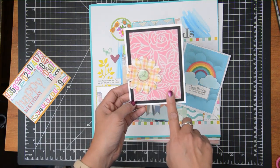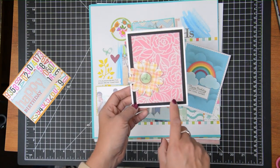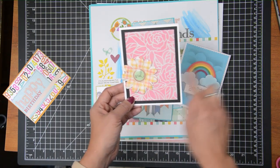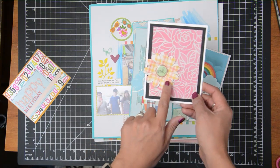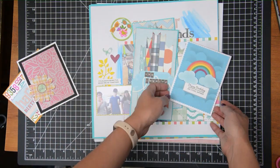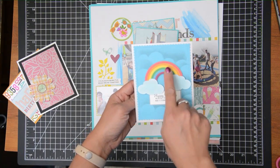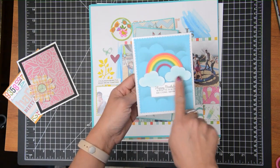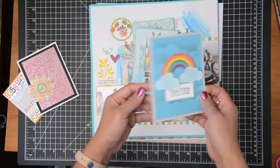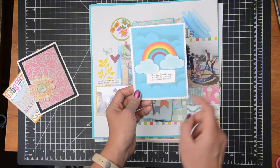The next card — I made this background a while back. This is one of my favorite stencils to date, it's a Pink and Main floral stencil — I'll try to link that in the description below. It's just ink blending with some leftover cut flowers added to a card base. Then this one I'm using My Favorite Things rainbow dye, some clouds, and a simple sentiment on a silver card base.